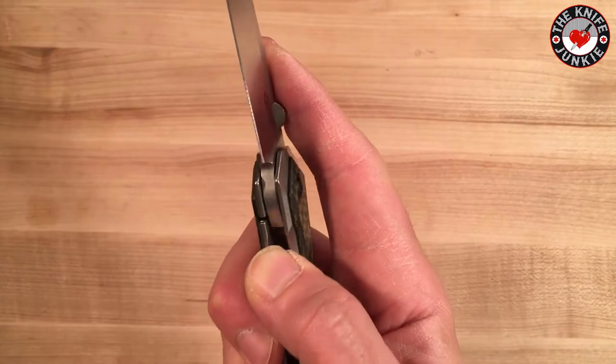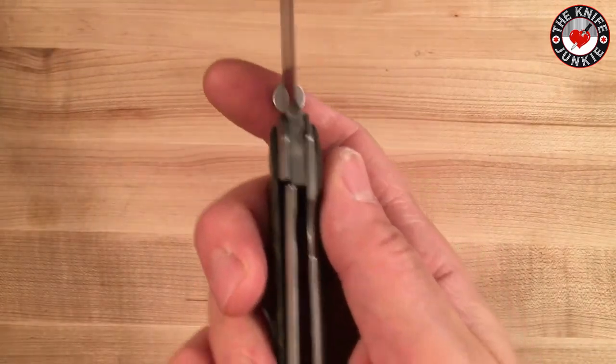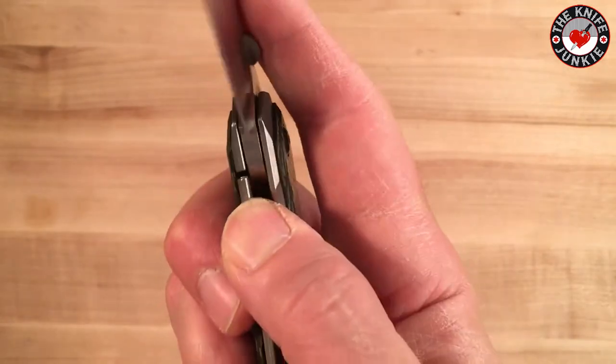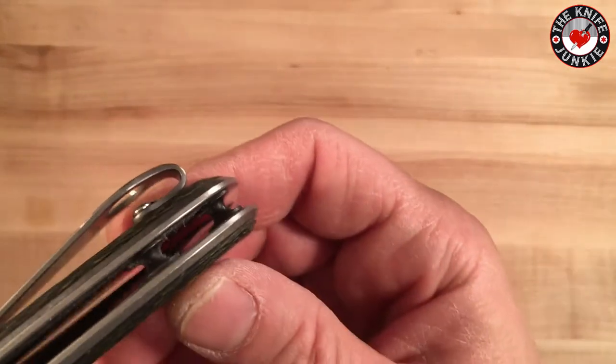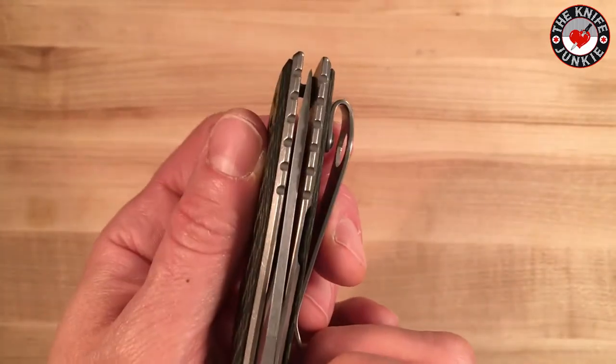It locks up well, disengages well, fires out well. It's got standoffs and it's beautifully centered. It's a real gem of a knife.